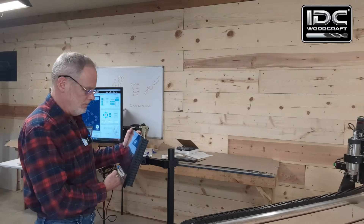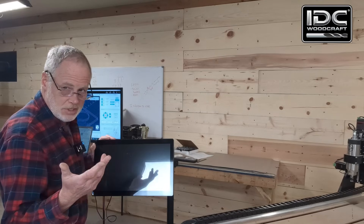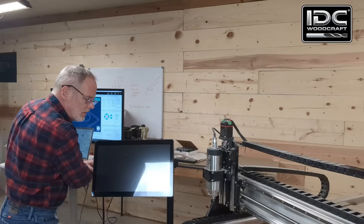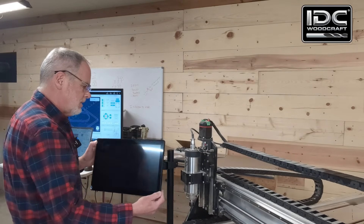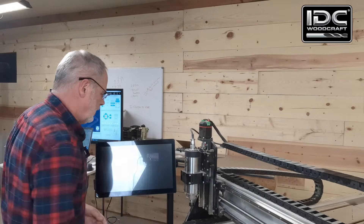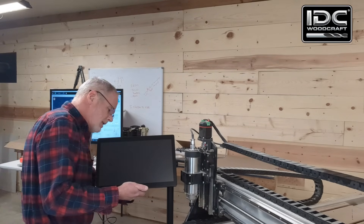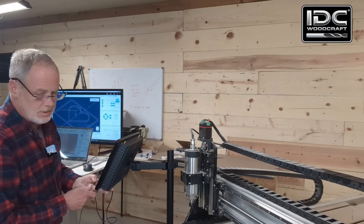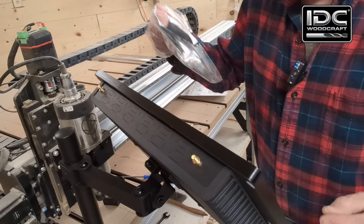Now that we've got the panel up here we can adjust the orientation — it'll be oriented upward so I can see it clearly. First I want to make sure the machine is not going to run into it, so we're going to bring the machine all the way forward to make sure it doesn't touch the control panel. We are good. I'm going to orient it and lock it in, tilting it upward, and then tighten down the orientation to where we want it.